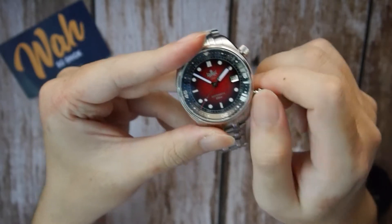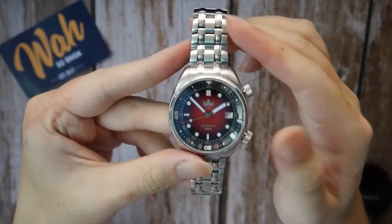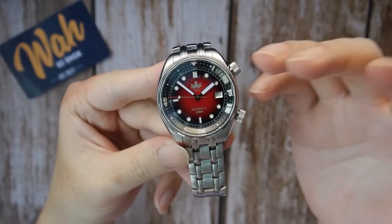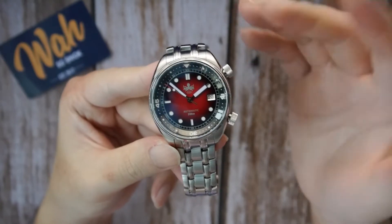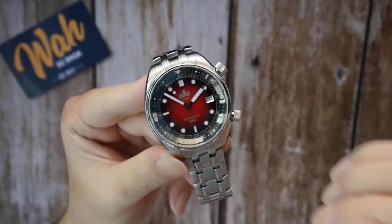As compared to the Miyota 8-series movement, which is generally the alternative movement seen at this price point, I much prefer the NH-85 movement. I think it's one of the most reliable and workhorse movements under 500 Singapore dollars, or under about 300 USD. So definitely really like the movement on this one.